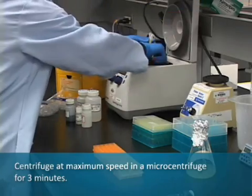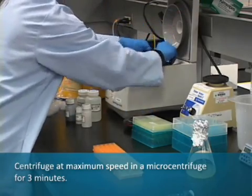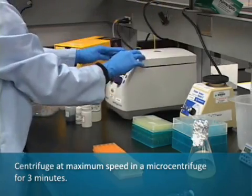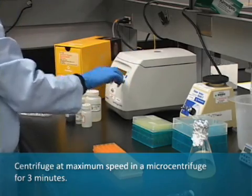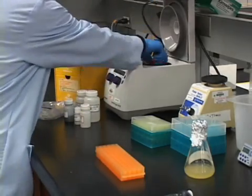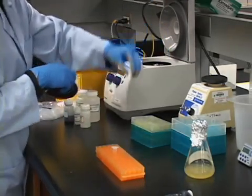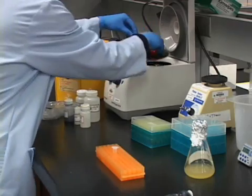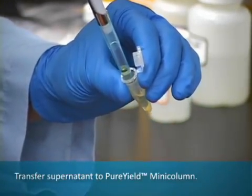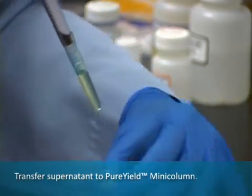Centrifuge at full speed in a microcentrifuge for 3 minutes. While the centrifuge is in operation, assemble the pure yield mini column. After centrifugation, transfer the supernatant to the pure yield mini column and centrifuge at maximum speed for 15 seconds.